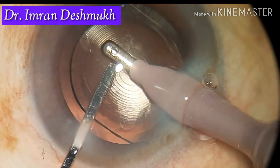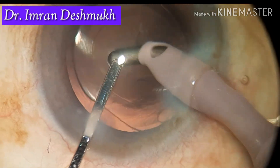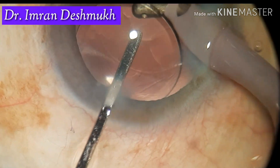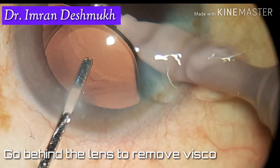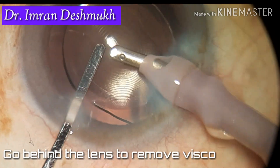You can also use the hydro-implantation method of inserting the IOL in the bag — it can save time. However, I usually follow my own technique: I go behind the lens and try to remove as much viscoelastic as possible, whether it's a hydrophilic or hydrophobic lens.